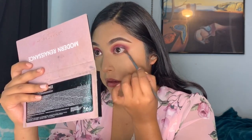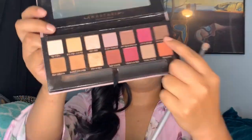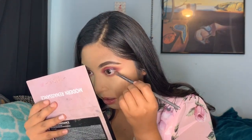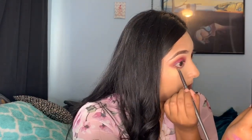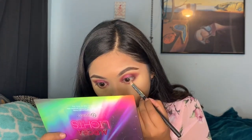For this step I'm just retaking all the colors I used on my eyelids and applying them on my lower lash line. Using that orange as my transition color, then that pink color again, then that chocolate color on my outer lash line connecting it to the top. Then going with that shimmery Magical pink color in the middle of my lower lash line so it can be cohesive to the top.